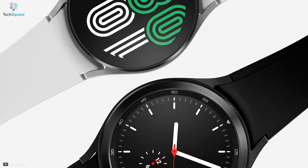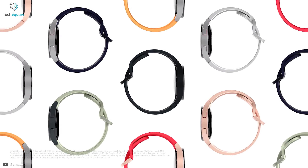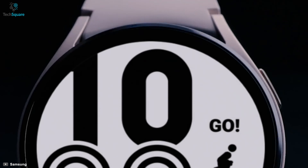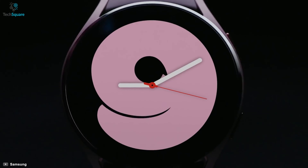Samsung just launched their most premium wearable, Galaxy Watch 4, and certainly this has been a huge upgrade in every aspect. The new watch offers a stylish design, better health sensors with pinpoint accuracy, and a whole new operating system for the best user experience.